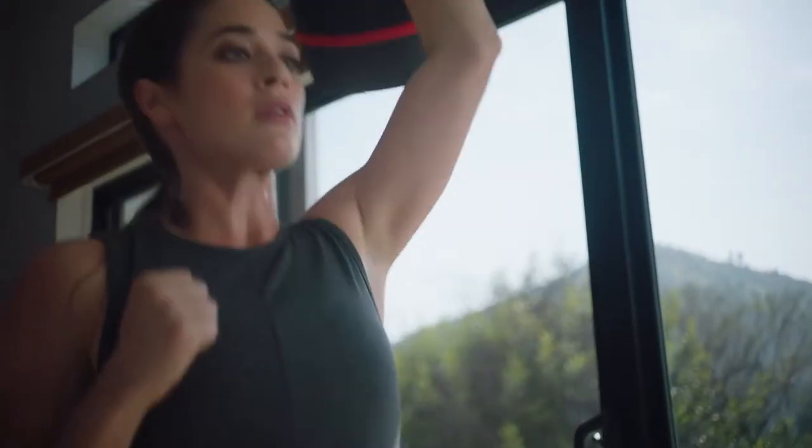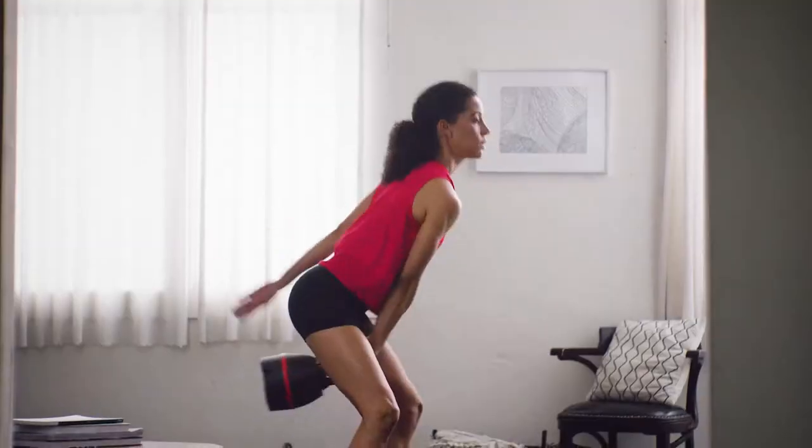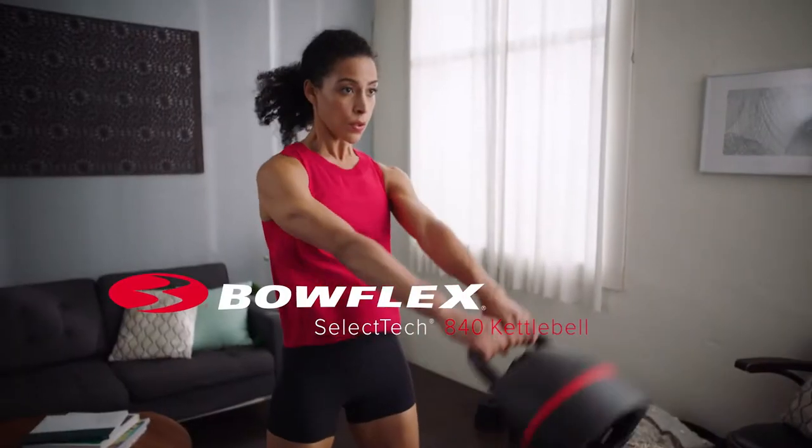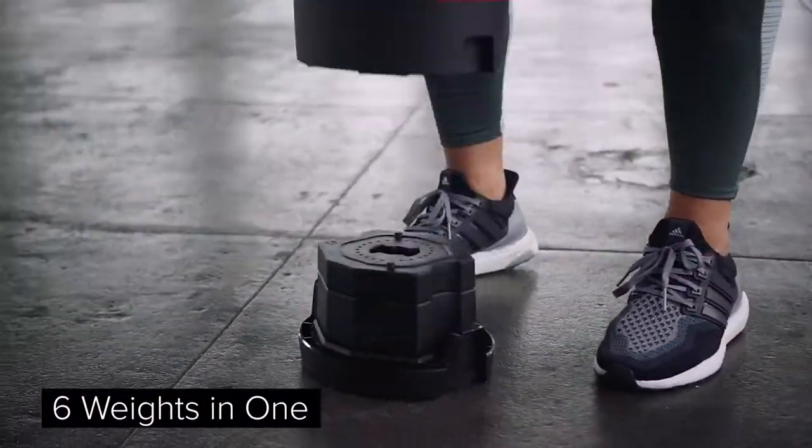We've spent over 30 years developing innovative solutions to help you become stronger every day. That's why we invented the Bowflex SelectTech 840 Kettlebell — the ultimate 6-in-1 kettlebell, providing six different weights in one compact design for a complete full-body workout.